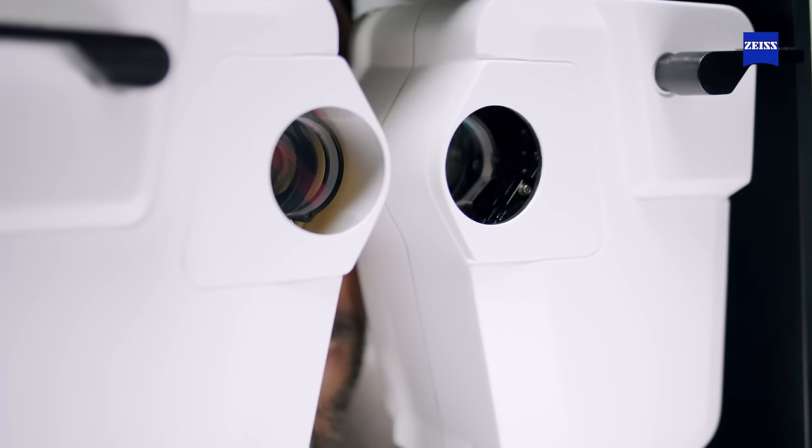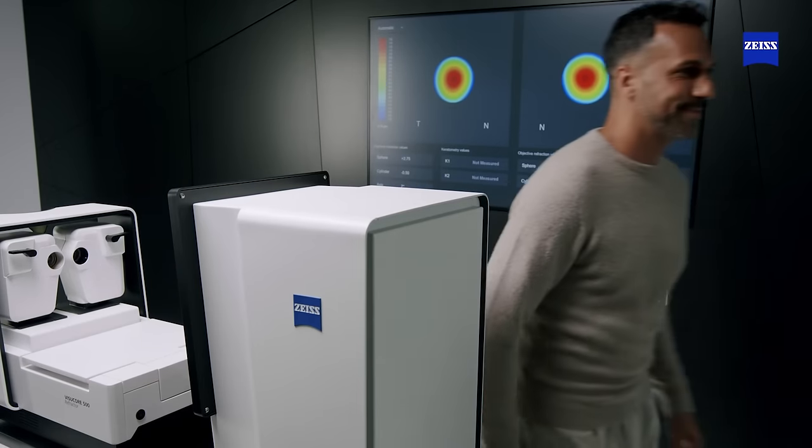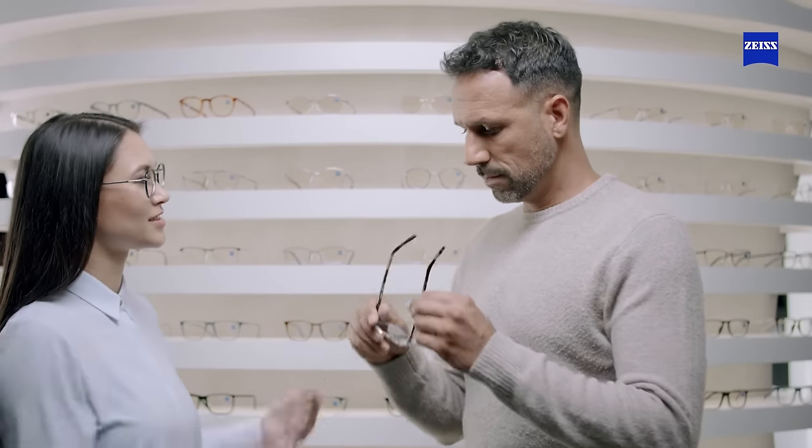With VisuCore 500, reduce refraction time and stress and save space in your practice, while you and your patients experience a truly convenient and professional vision testing experience.